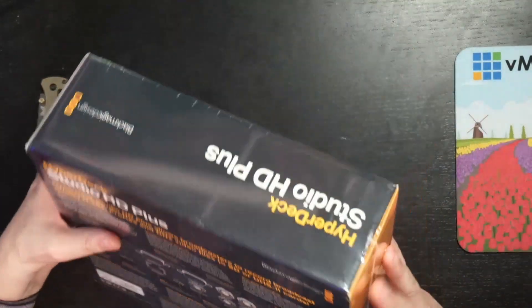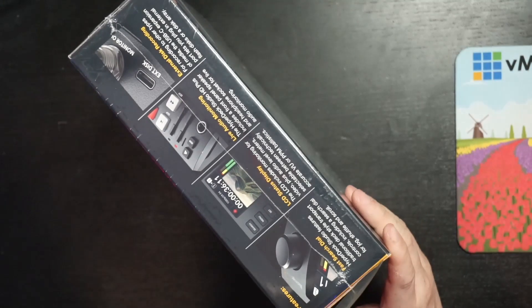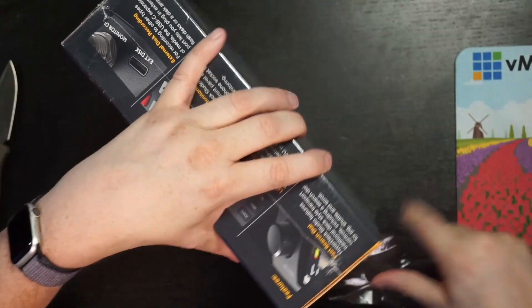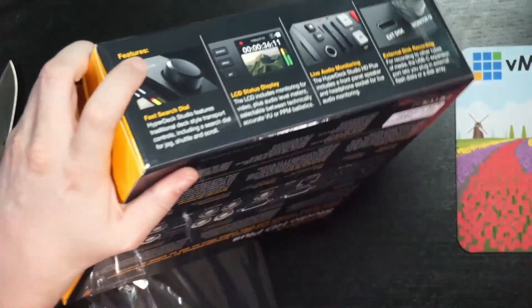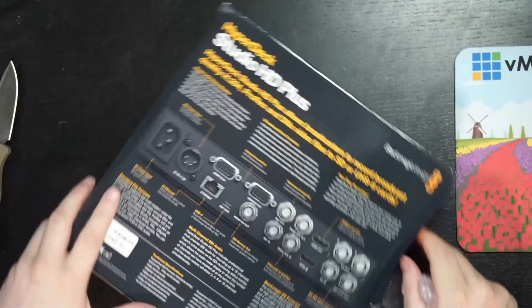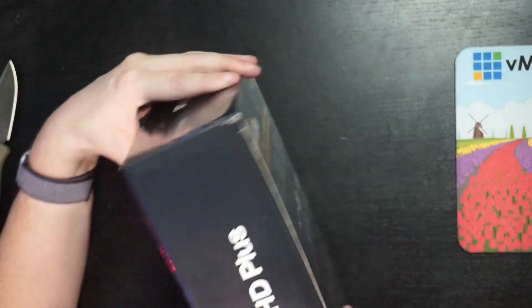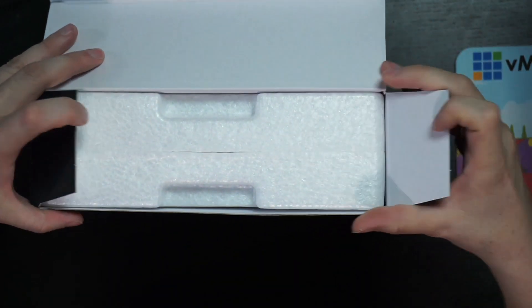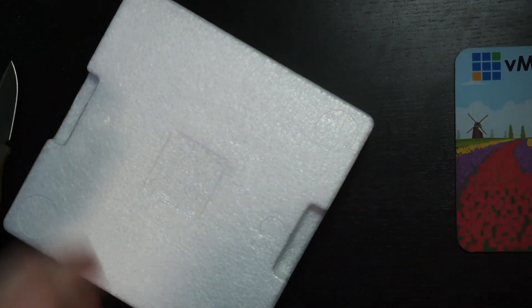Without further ado, let's start to open it up with my knife. It comes with a Styrofoam inlay. Let's open up the box — there's nothing else in this inner box, so I'll just remove that.